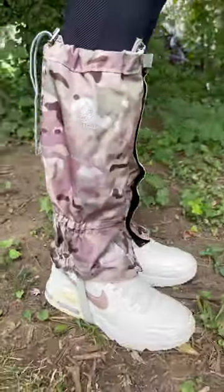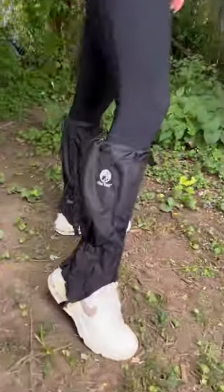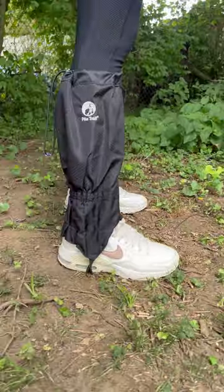In addition to protecting your feet, ankles, and legs, they also keep ticks, sticks, briars, rocks, and snow out of your shoes and off your pants.